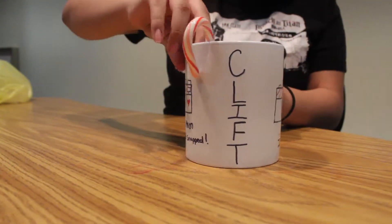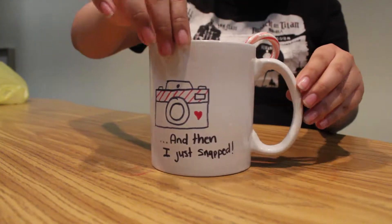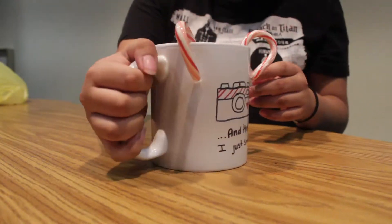Step five: once you finish all of your writing and drawing, put whatever you want in the mug — preferably things the receiver would like. And you're done.